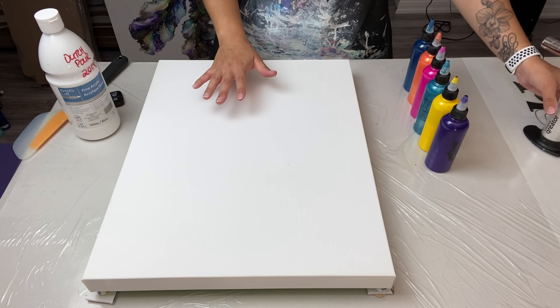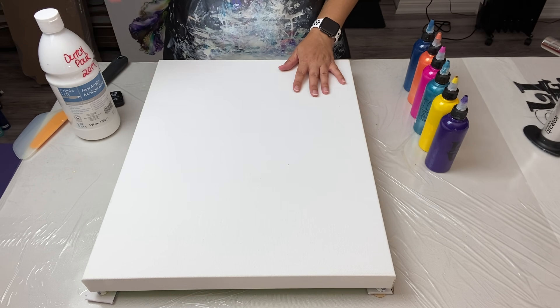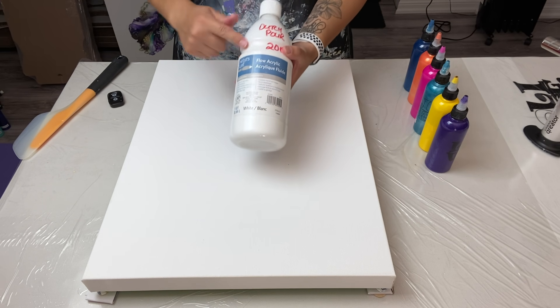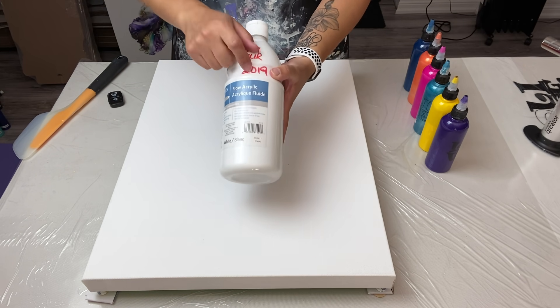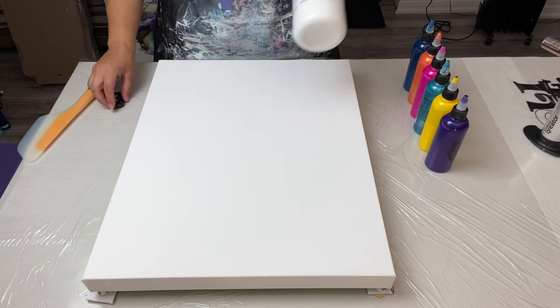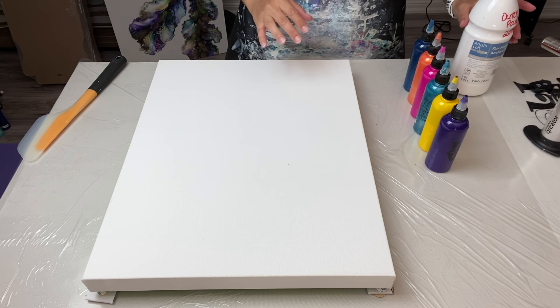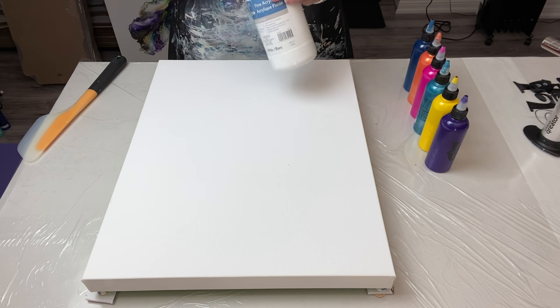I always said I'd try again, and here I am. I have a 16 by 20 inch canvas. I'll be using my Artist Loft Flow Acrylic white from 2019 — the old bottle, old version — and I'm going to flood my canvas with it. I'll be right back.